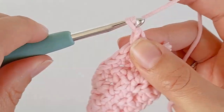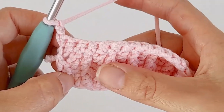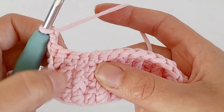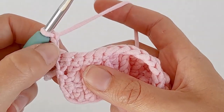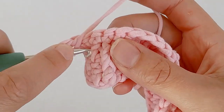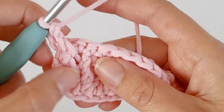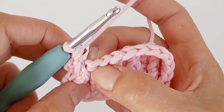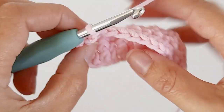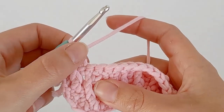To start the next row, chain two and turn. That's your first double crochet. Now we're going to do the exact same pattern except we're going to put our front post not on top of our previous front post, but in our previous double crochet. Yarn over and make a front post in the top of this double crochet. It's the same pattern where you skip one - you're just alternating where the front post is and where the double crochet is.